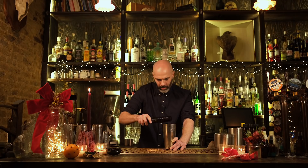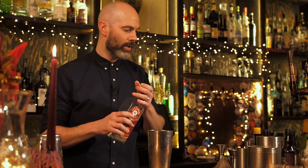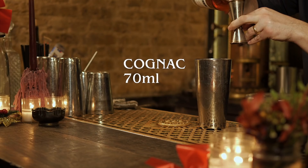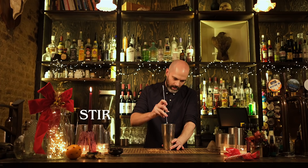Give it a stir, then add the liquor: 35 ml of maraschino liqueur and 70 ml of cognac. Give that a stir and then stick it in the fridge for a couple of hours. Once it's sat in the fridge, strain out all the liquid through a large sieve, pushing out as much liquid as you possibly can.